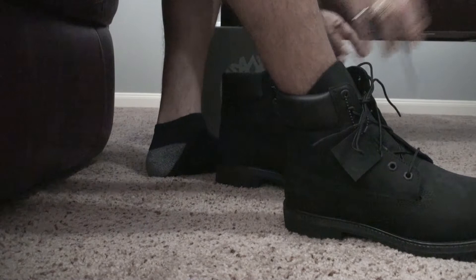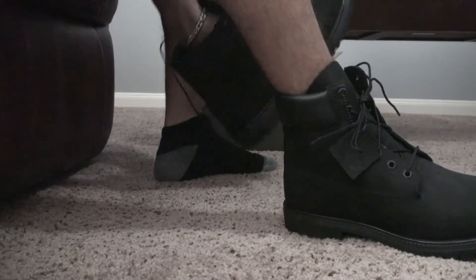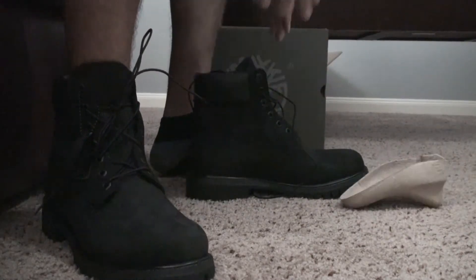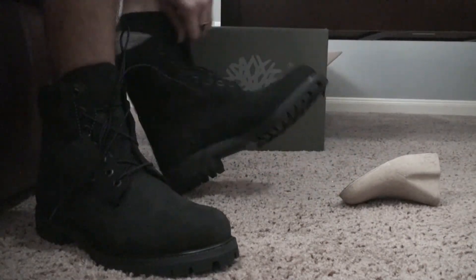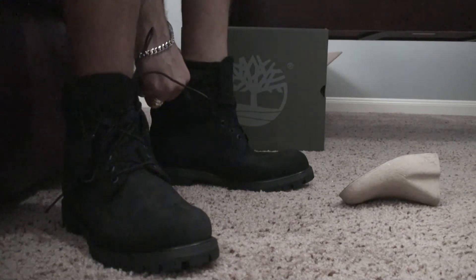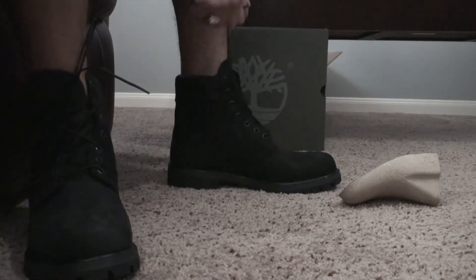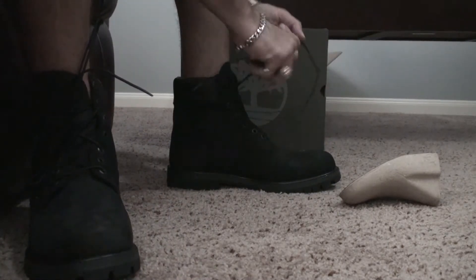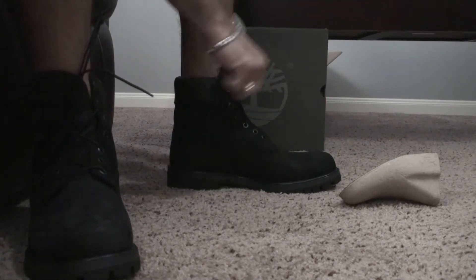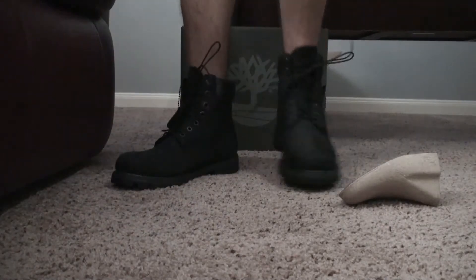I'll watch a YouTube video later to see how to properly lace them. I'm not from New York, I'm from Texas — in Texas we like to wear boots, they're not normally like these, but these are still pretty cool. They're the iconic Timberlands so of course I wanted to give them a try. Yeah, they fit quite well.